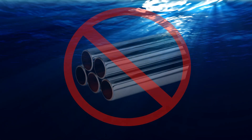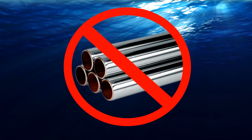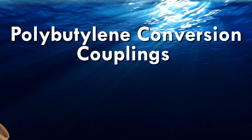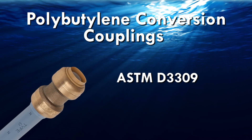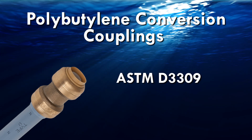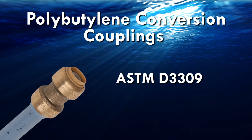Please note that SharkBite PushFit fittings are not approved for use with chrome plated pipe. SharkBite polybutylene couplings are designed to work with ASTM D3309 spec polybutylene — make sure to not install onto damaged or decayed polybutylene pipe.